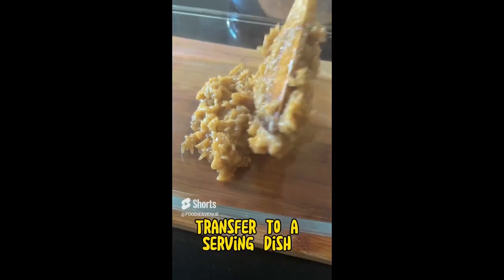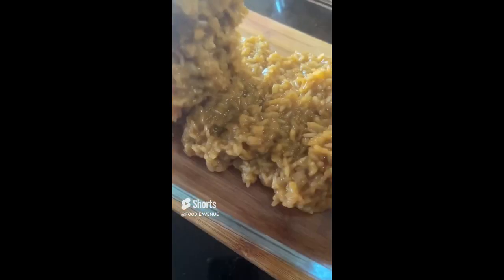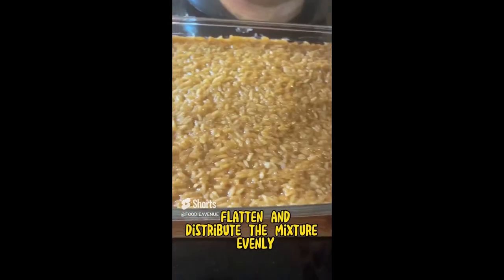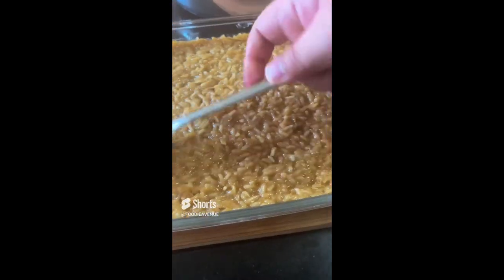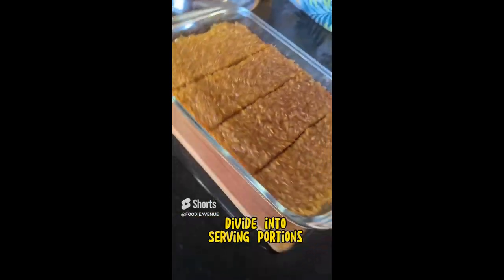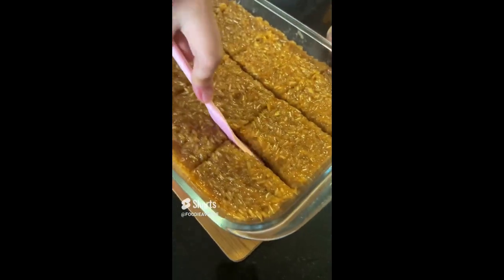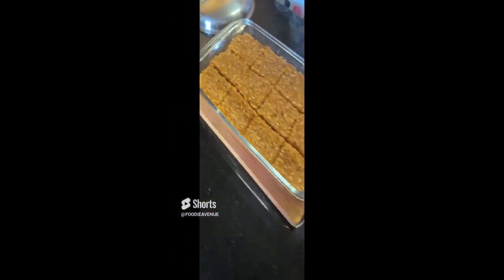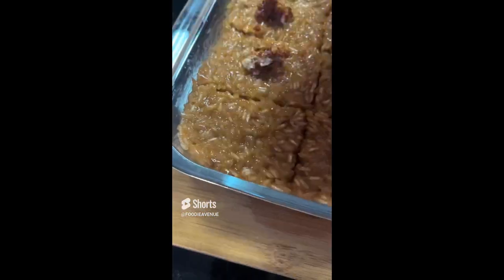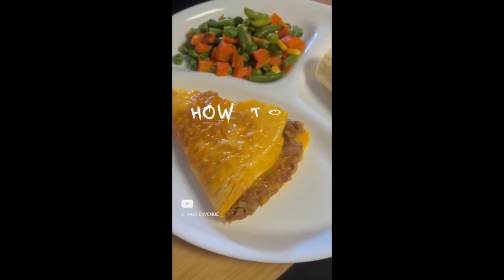Transfer the whole mixture to a serving dish, then flatten and distribute the mixture evenly. Next, divide the biko into serving portions. Lastly, add the coconut curd as toppings on each biko slice, and then you're done. Thanks for watching.